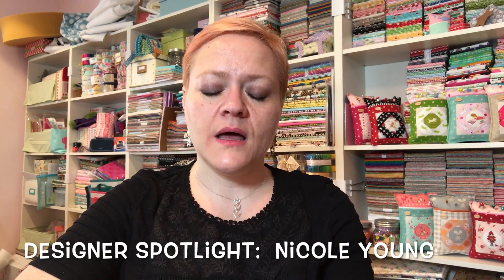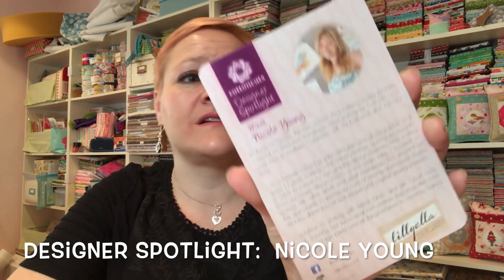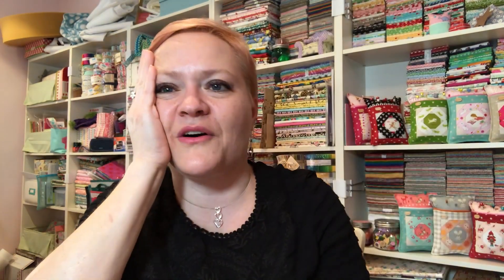This month the designer spotlight is Nicole Young of Liliella Stitchery. I have so many of her patterns — oh my goodness! She does paper piecing and her patterns are awesome sauce. I am totally fangirling right now — I'm not even really meeting her, I'm just looking at a little picture of her and I'm like, oh my gosh, look how pretty she is!